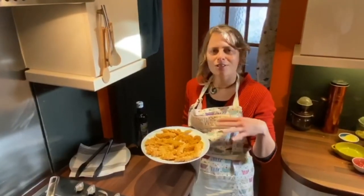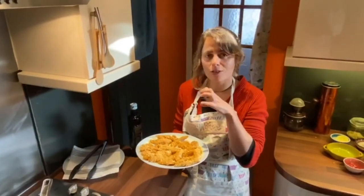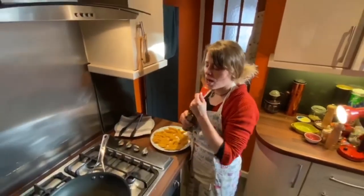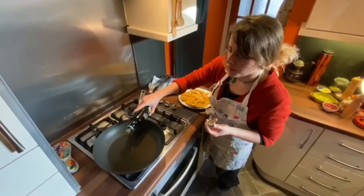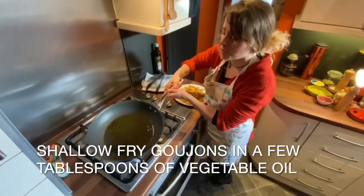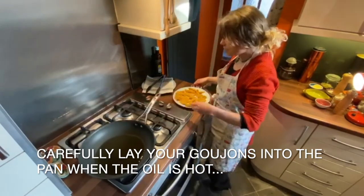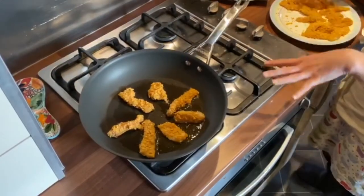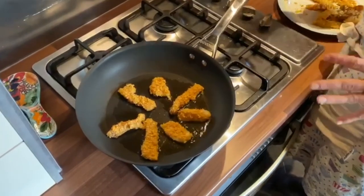Our lovely fish goujons have been in the fridge for 30 minutes, which has helped the cornflake coating stick to the fish. I've had my pan on medium heat and now I'm just going to add the goujons in, being really careful not to add too many at once because I don't want the oil temperature to drop quickly.